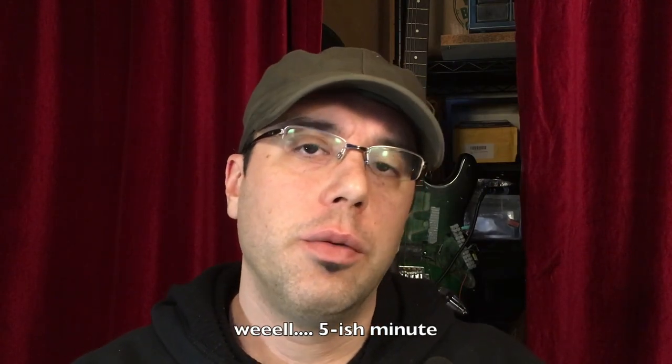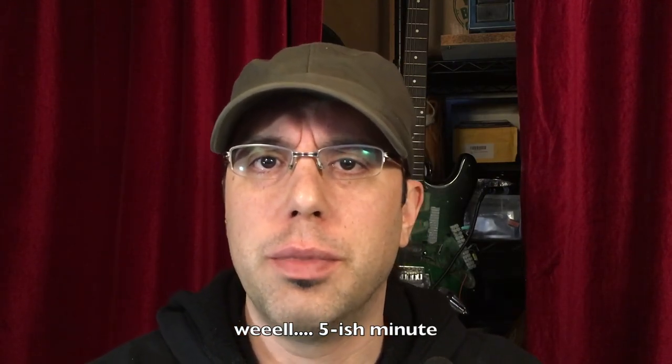Welcome back internet lovelies. It is I, Alex Kennis, back for another five minute data dump. So this time we're going to talk about TL Smoother modules.